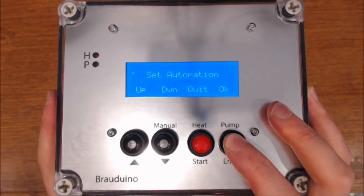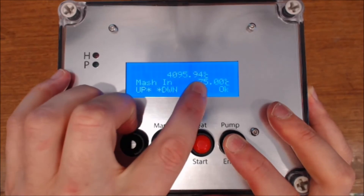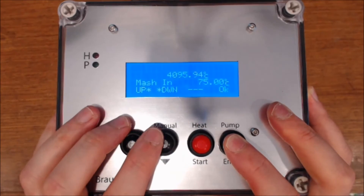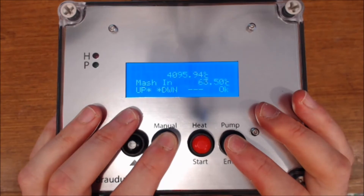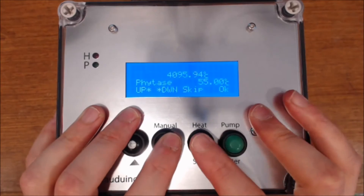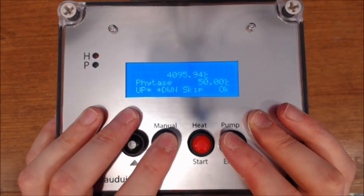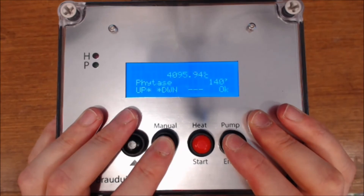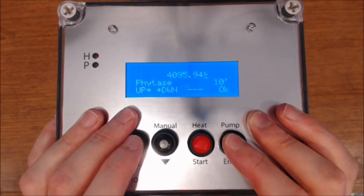The next thing we need to do is set up the automation. We need to say what temperature we want to mash in at. You can see it says 4095.94 — that's because there's no temperature probe currently attached to the system. My mashing is going to be: I'm going to mash in at 40 degrees. Then I'm going to go down to 50 degrees — this is basically a protein rest to give a bit of head retention — and I'm just going to make it brief, about 10 minutes.